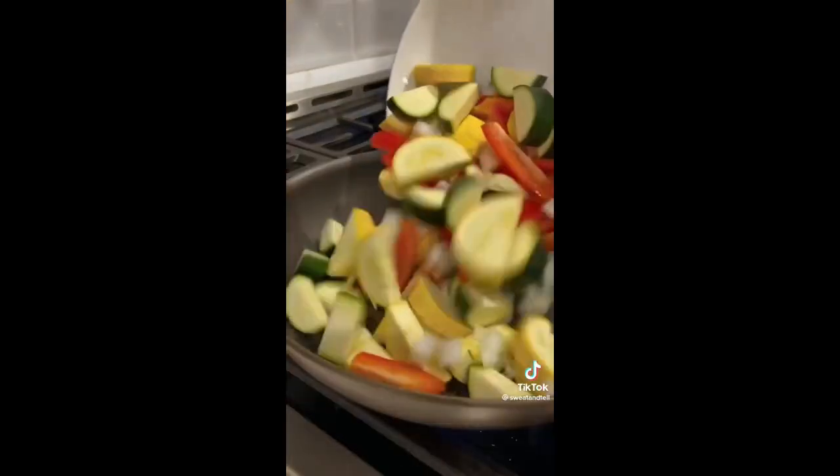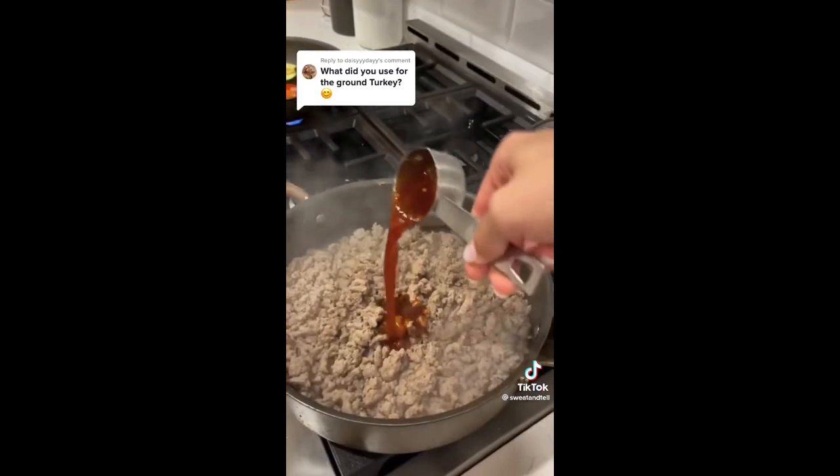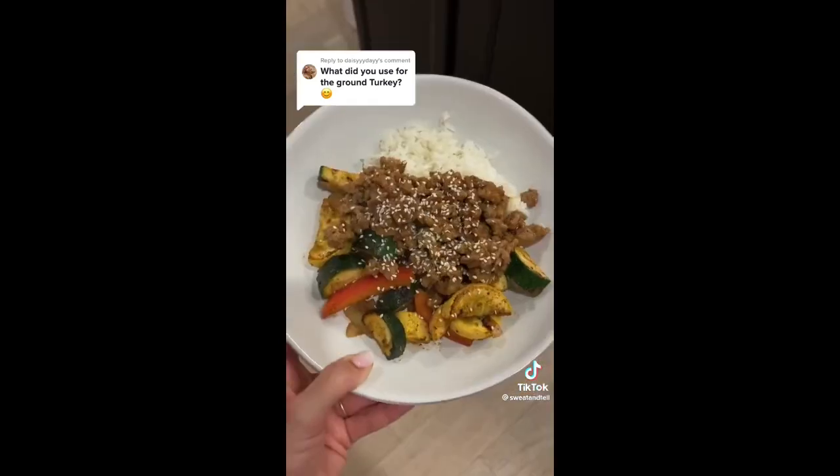Season with salt, pepper, and lots of garlic. For the meat I like to add in soy, teriyaki, and sweet chili. Top everything with a little bit of sesame seeds and enjoy.